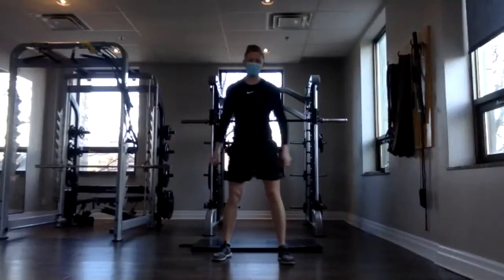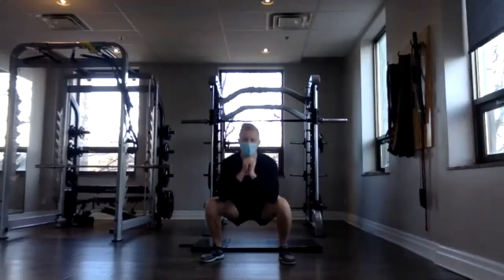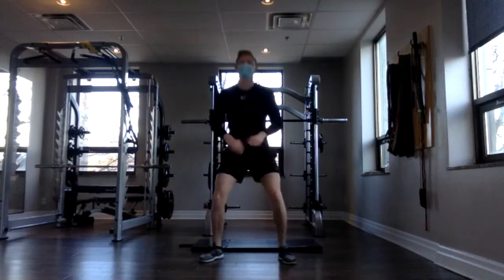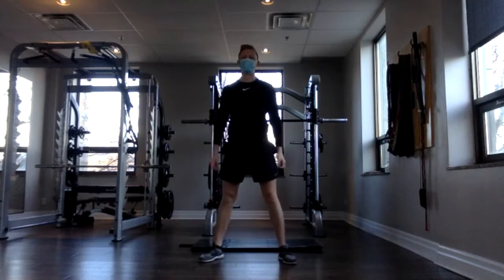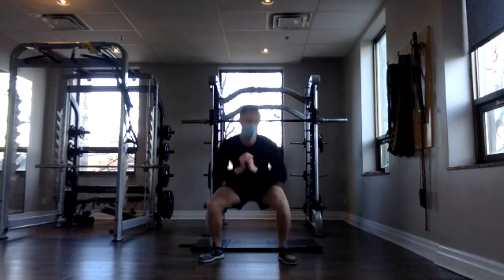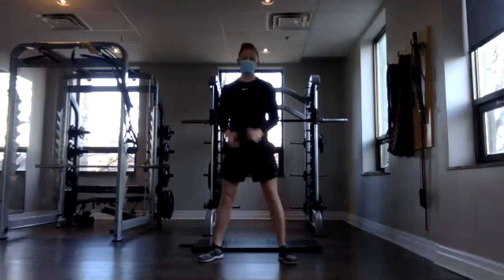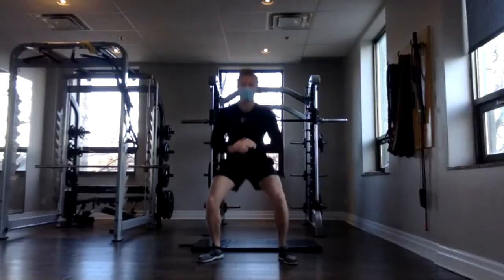Back to the sumo squats now — nice wide stance, slow and controlled. Three, two, one and go. Make sure those feet are wide, toes pointing slightly out — nice sumo position. Squeeze your glutes strong every time you come up. 13, 14, and 15. Awesome.